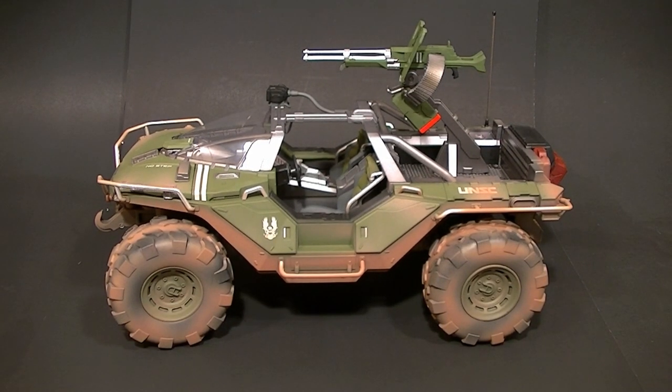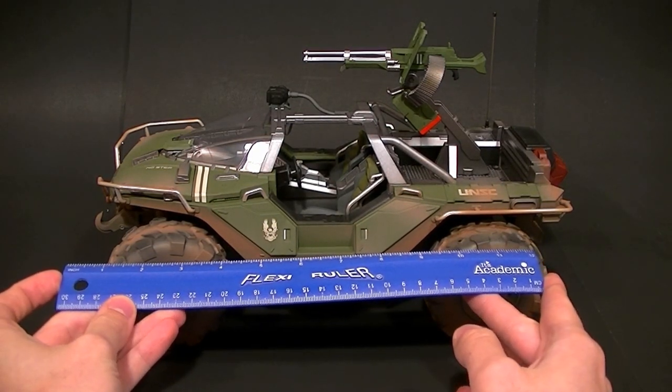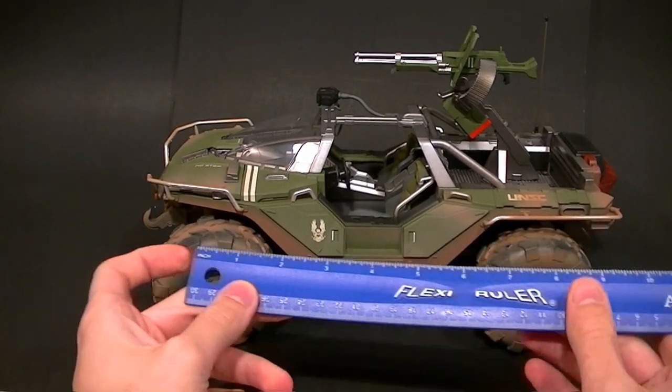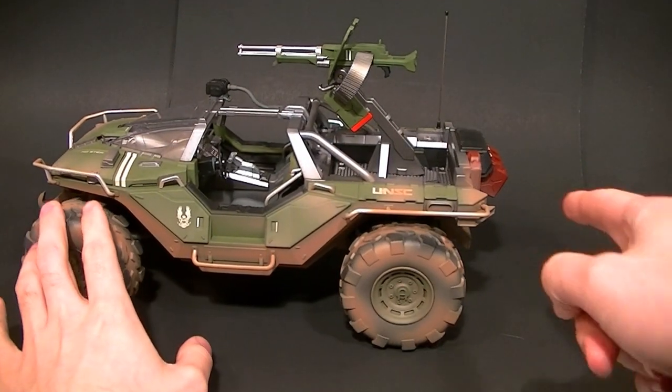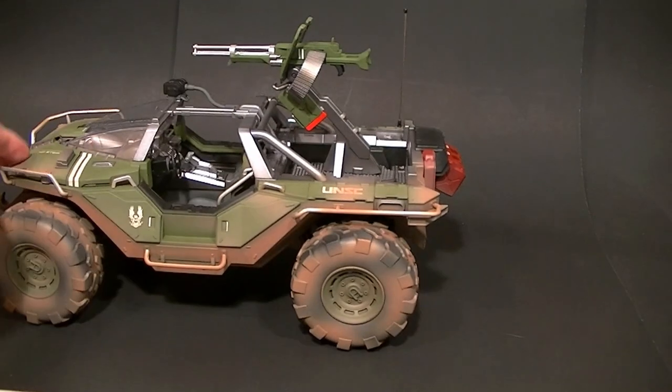Let's look at the size — it's supposed to be 14 inches. The ruler is 12 inches, and it looks like if you include the gas cans in the back it will measure exactly 14 inches. It rolls really nicely on these big rubber tires.